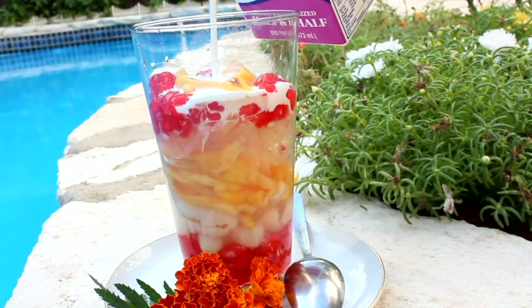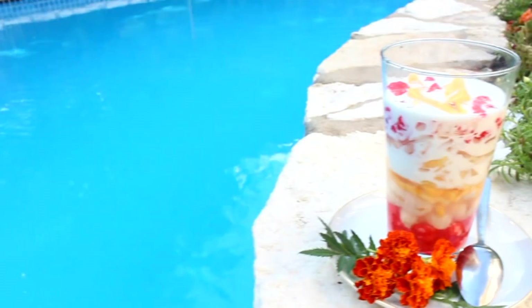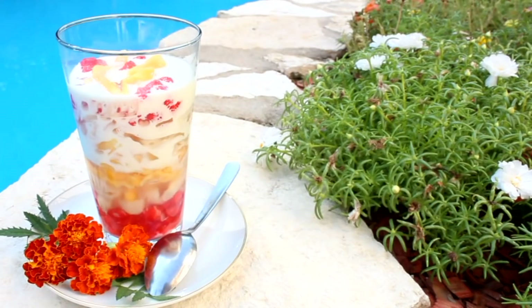After admiring how pretty your cup looks, you can mix everything up and just dive in. This is a perfect concoction of sweet, creamy goodness, and there are so many interesting layers to go through that you won't get bored of the dessert. I hope you guys enjoy my most favorite dessert. Support my mom by liking and subscribing, and we'll be back each Monday with another cooking video.